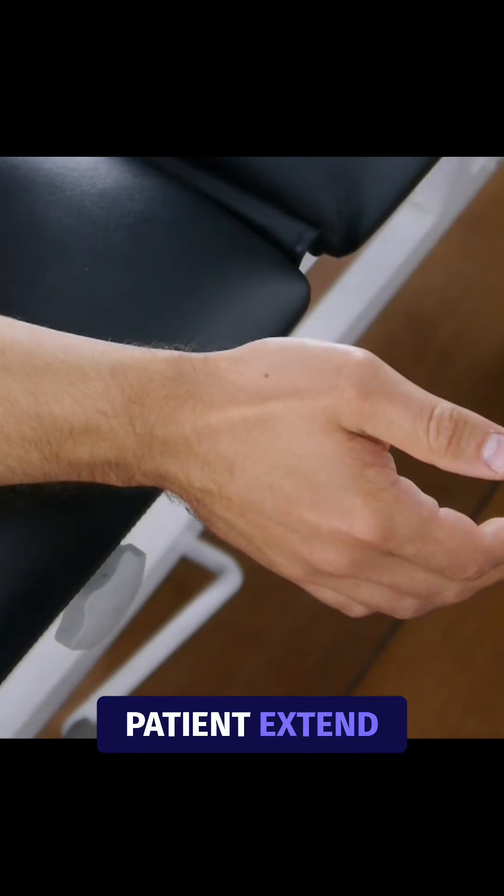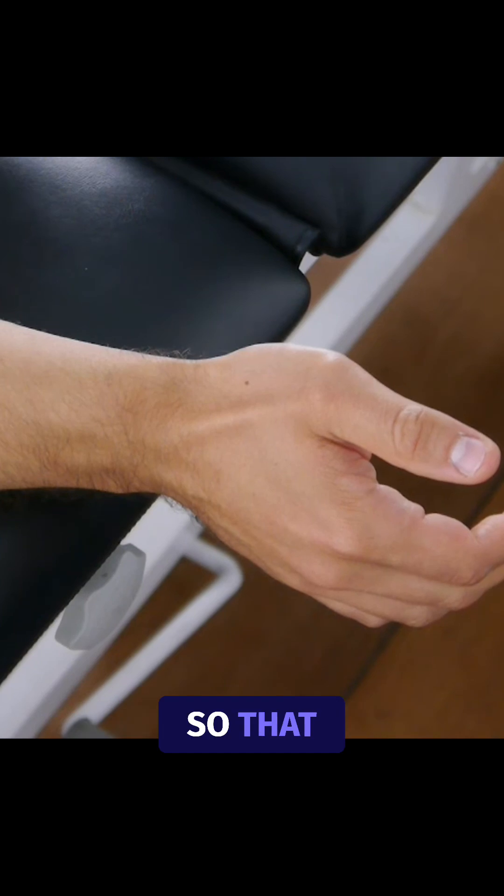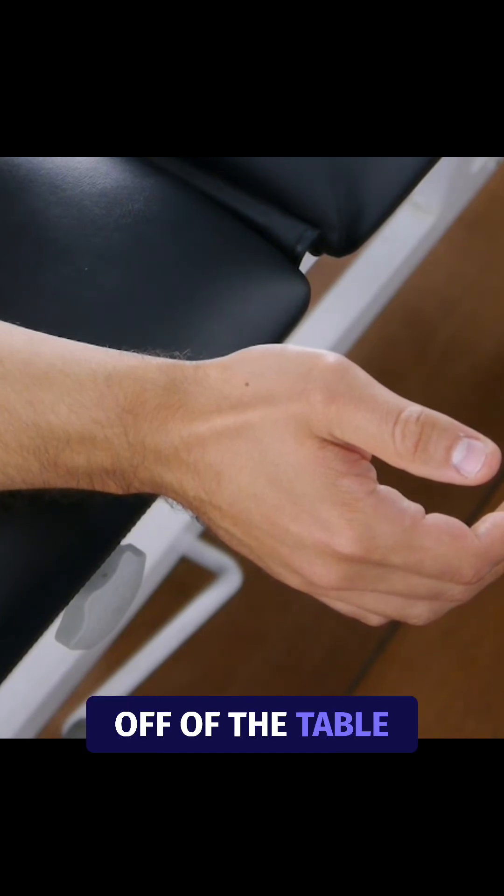To perform this test, have your patient extend his affected extremity and rest it on the treatment table, so that the wrist is hanging off of the table.